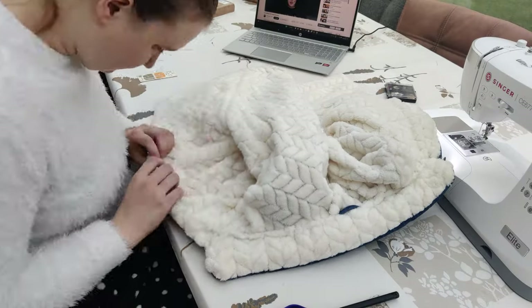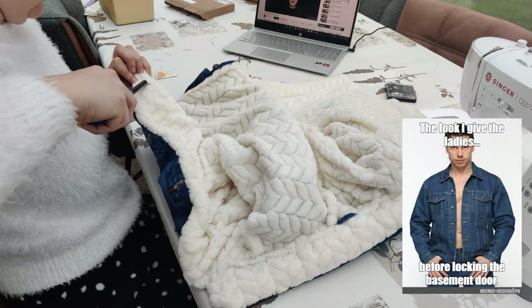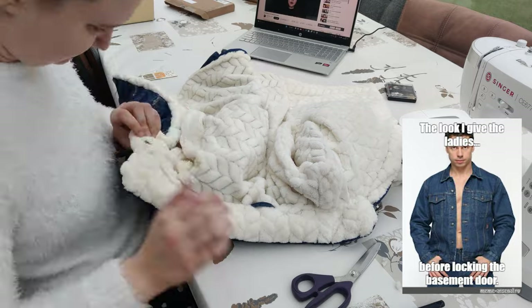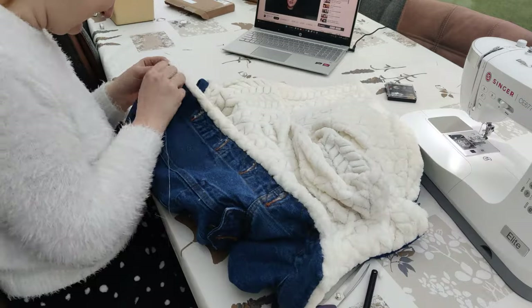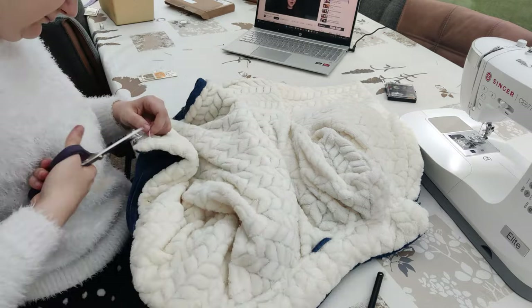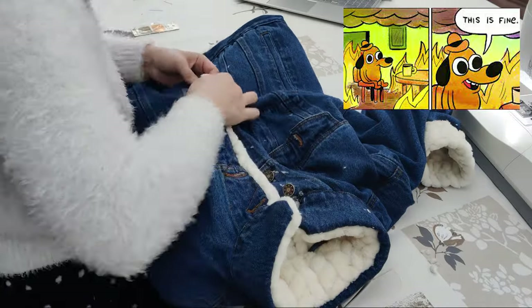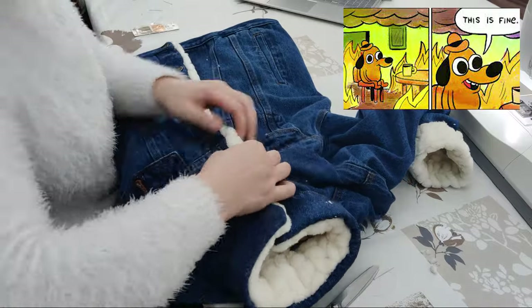Once the collar was closed, the jacket is almost finished. Then I opened up the buttonholes. If you don't close your jacket, you don't necessarily have to do this, but I like to have the option. I did this in a combination of cutting it open, burning, and some sewing — but it was mostly burning. If you want a super neat and professional finish, you will have to sew it, but I was too lazy to do that. So now I can close my jacket.